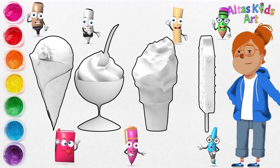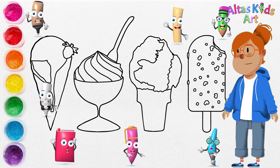Ice cream drawing finished. Come on guys, thicken the edges of the picture.